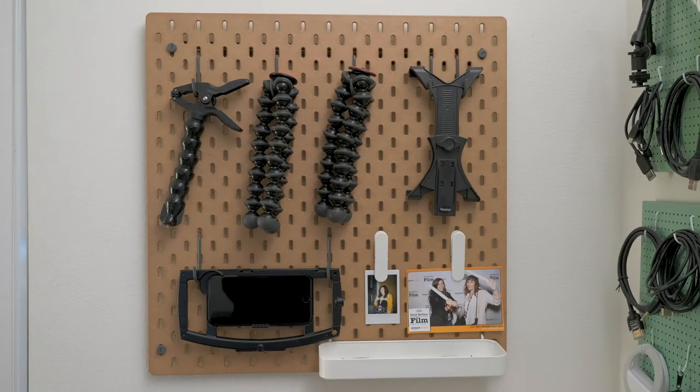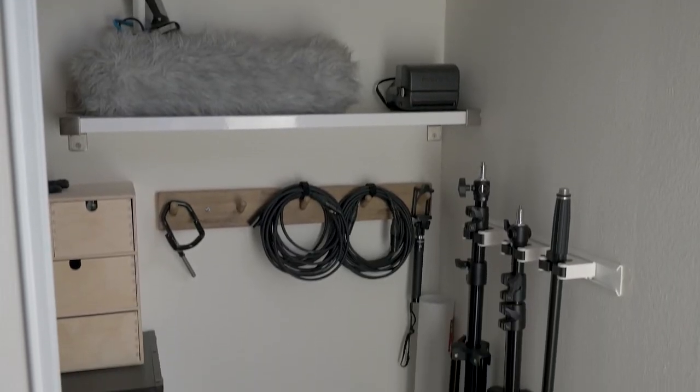I recommend storing your XLR cables on a pegboard or a hook so you can just grab them and go. Plus, it just looks cool, right? And that's it. Now that you know how to properly wrap and store your cables, you'll end up with cables that last longer and are tangle free. If you want to know more gear tips, check out my filmmaking gear tips playlist.